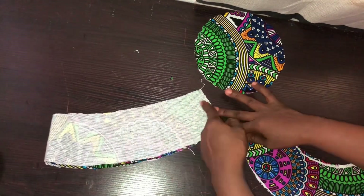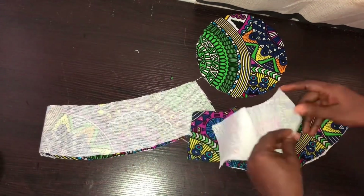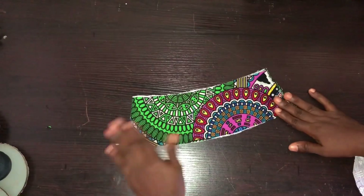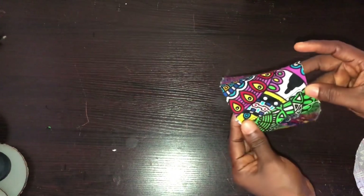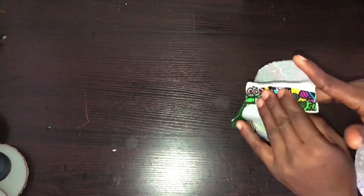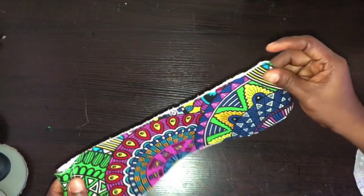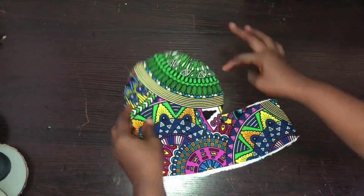Now we're going to the machine. I'll join the body on half-inch seam allowance and join the flare also on half inches. I'm done joining the sides of the body and I've opened my seam — you can see the way I open the seam with my machine. Make sure you notch the side of the body and the center of the body.